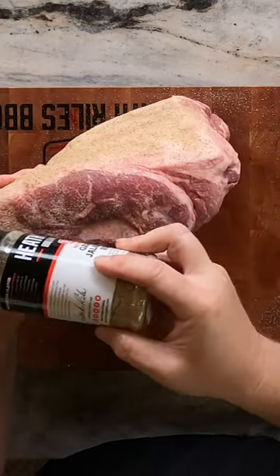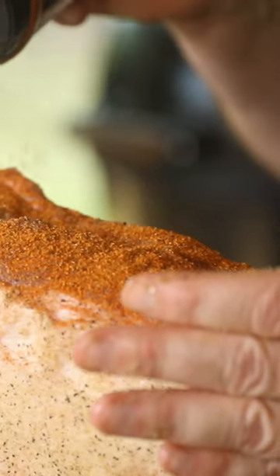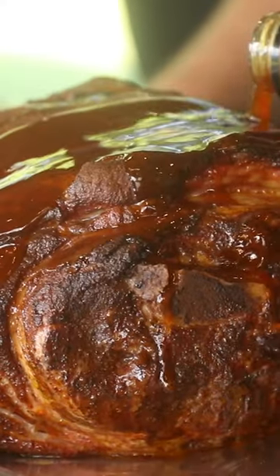We seasoned it with our garlic jalapeño and our sweet rub. All we did was stick it on our Traeger, cook it for four hours at 275 until it barked up. We spritzed it with water a couple times during the cooking process, and all we did was wrap it in foil with a little bit of vinegar sauce.